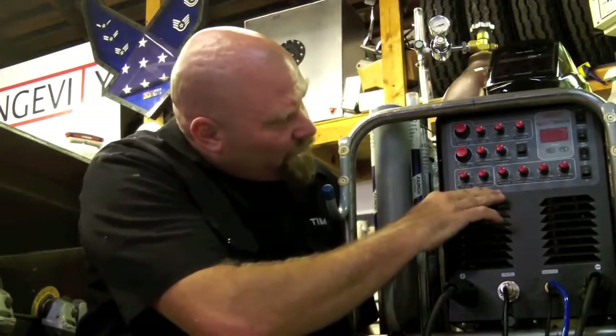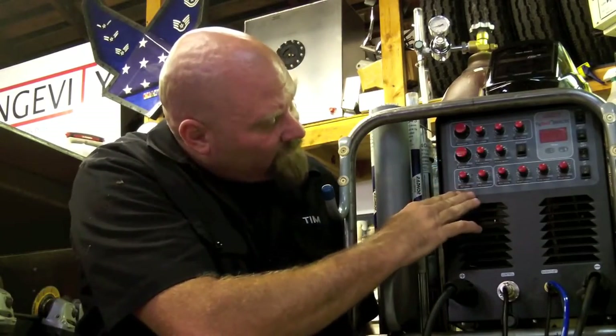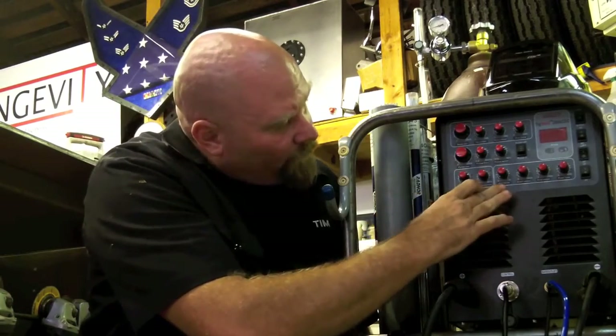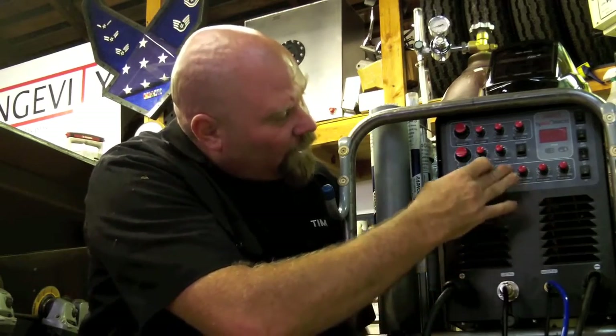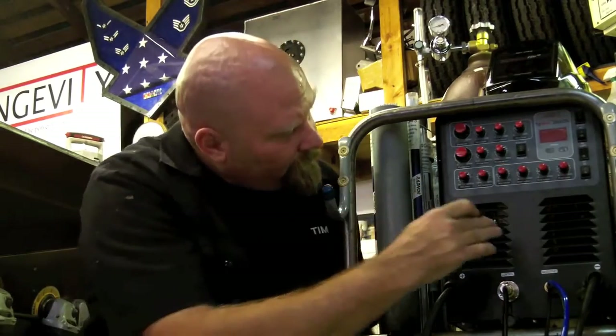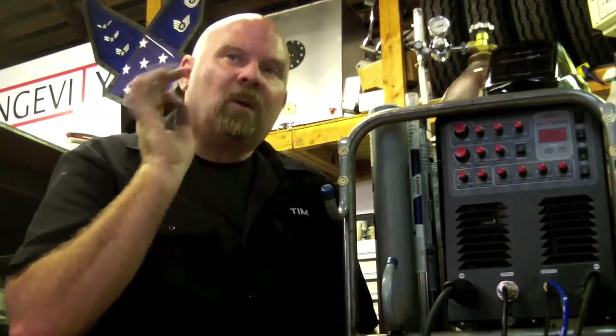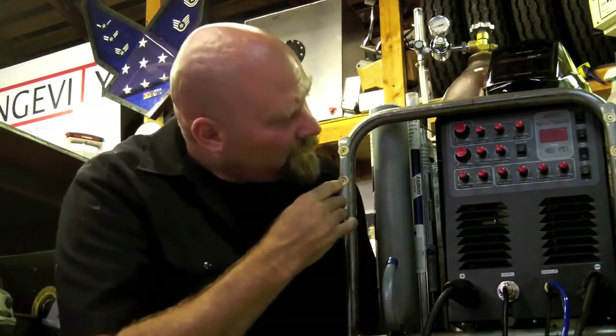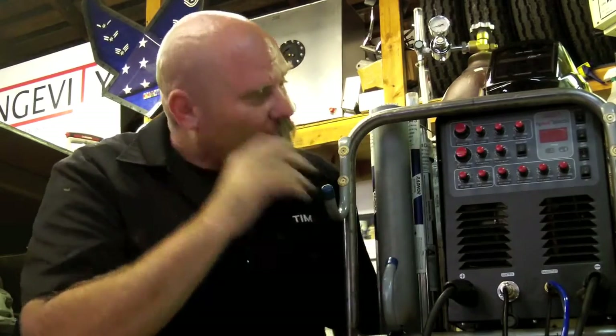Coming to our aluminum side, when we're dealing with AC, we have AC frequency and balance settings. We have arc force — and arc force is only used when you're using stick welding. We have start amps and end amps: that's how mild you want the torch to start and how controlled you want it to come back down. And post flow is how long we want it to cool our weld puddle, and it also works on cooling the torch.